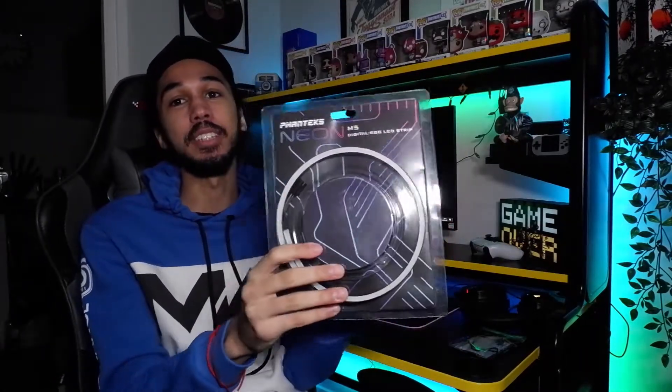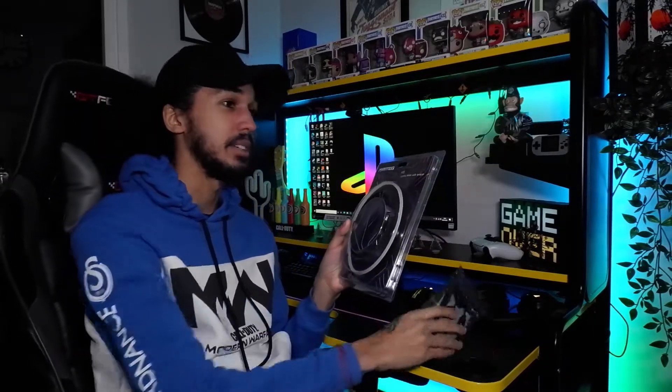I went down on AliExpress and I found these — they are LED RGB lights for inside your PC. They cost £7. I think I might actually make this a series where I go on AliExpress, buy cheap products, and see how well they work and do a little review on them.